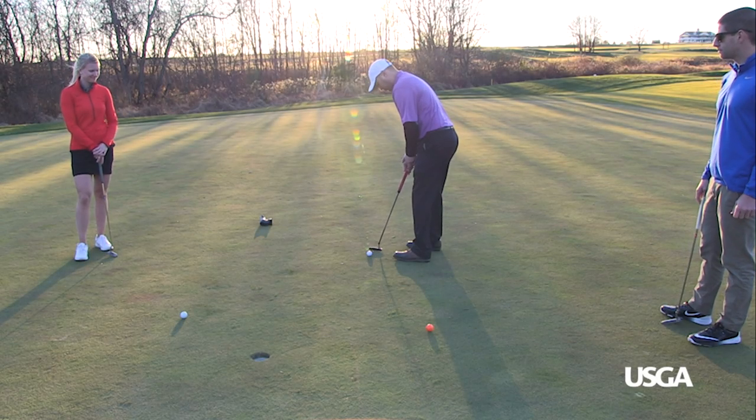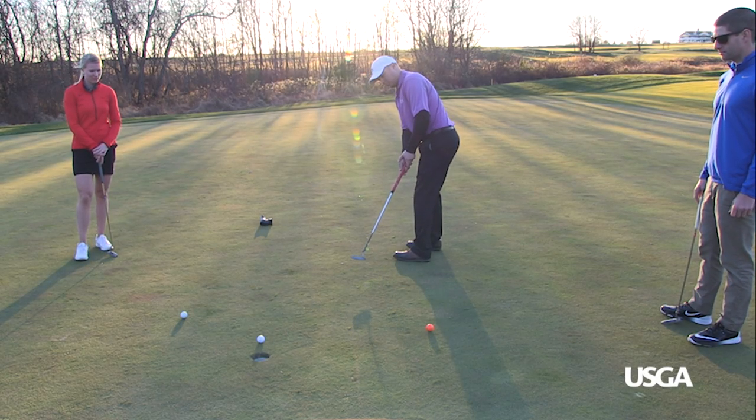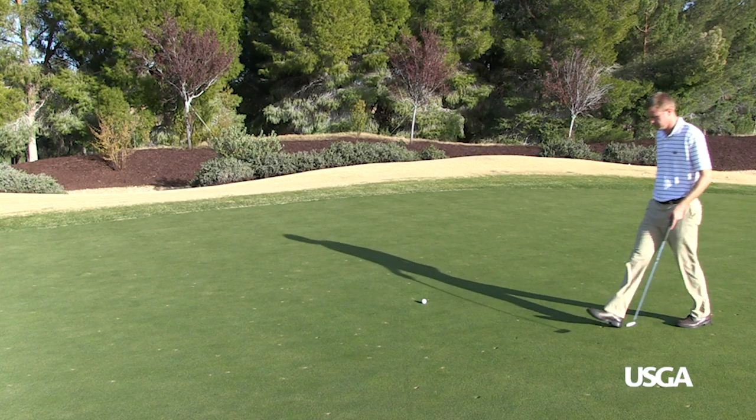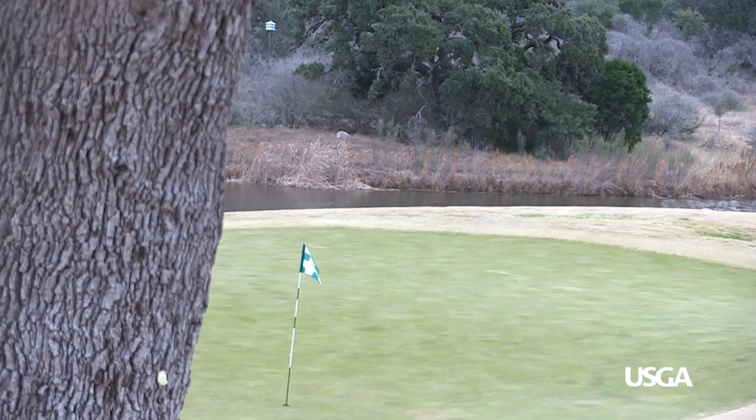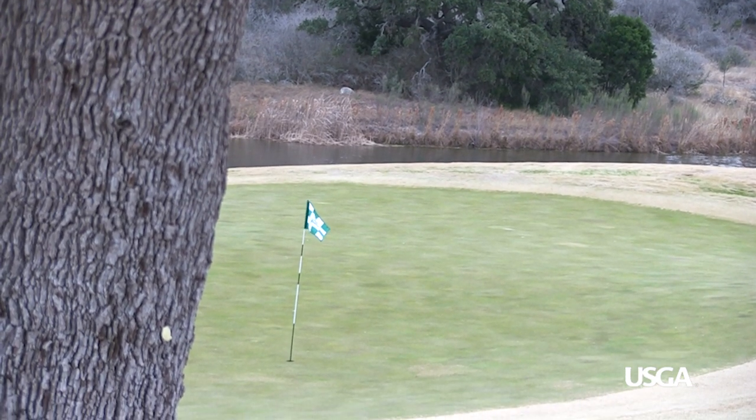When watching that birdie putt roll towards the hole, few things are more frustrating than seeing it bounce offline. Repairing ball marks during your round helps to limit putting green imperfections, but there are various reasons why putting greens could be bumpy. Luckily, superintendents deploy a range of practices that counter these imperfections and provide smooth putting greens.